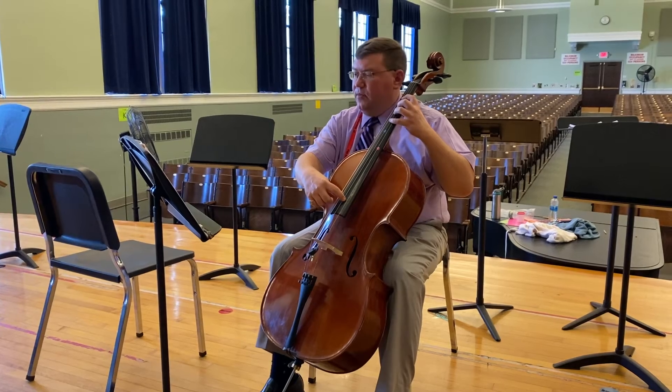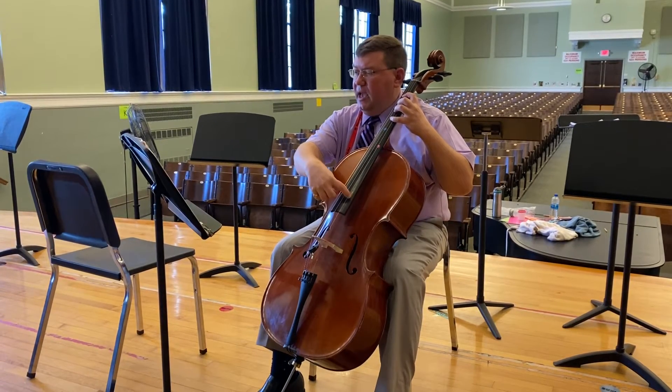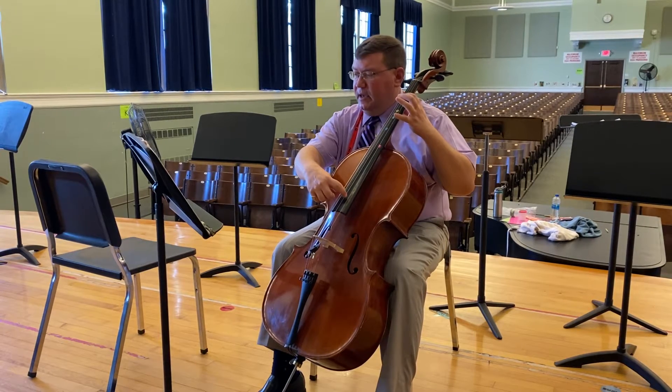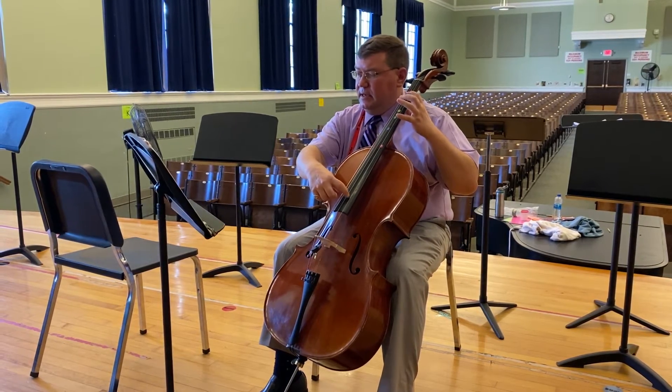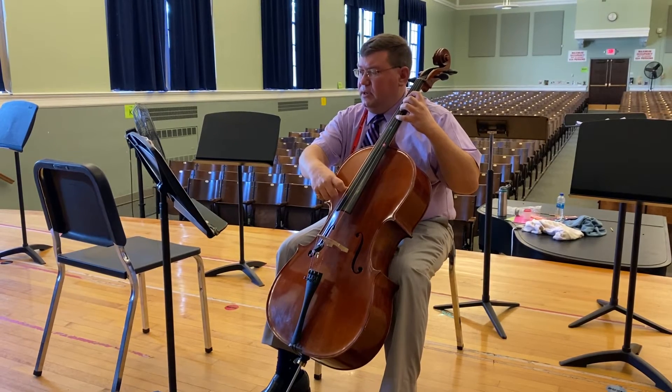One, two, ready, go! G, G, G, G, A, G, G, G, D, E, D, E, F sharp, G, G. Repeat.